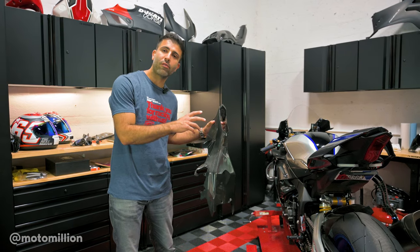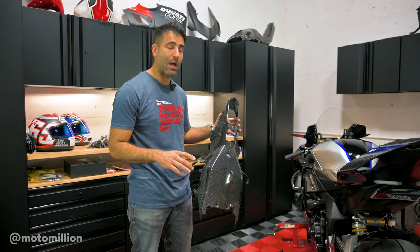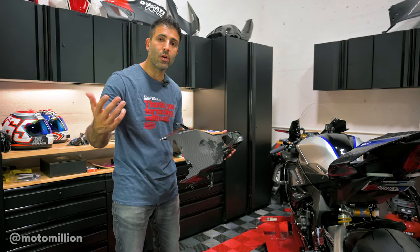There are a couple more functional parts that we're doing, and I think this carbon piece is probably lighter than the plastic. We're going to find out — I'll weigh them. I'm wondering myself and I'm sure you are too.